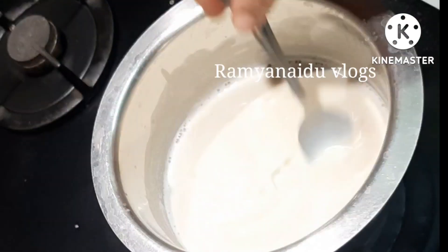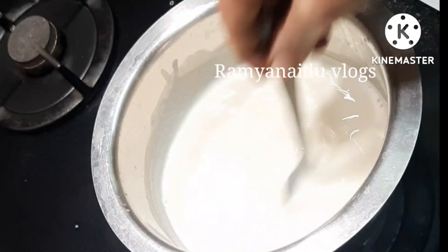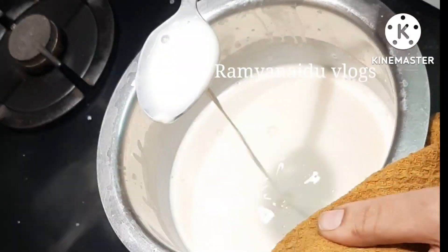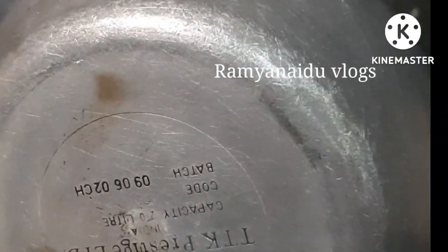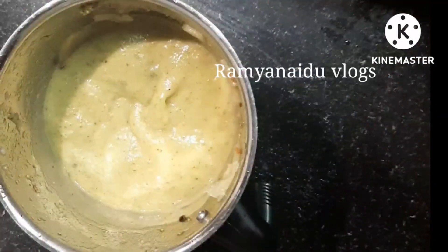Stir it well. Now our white sauce for soup is ready. Now our vegetables are cooled well and I am adding them to the mixer to make a fine paste.